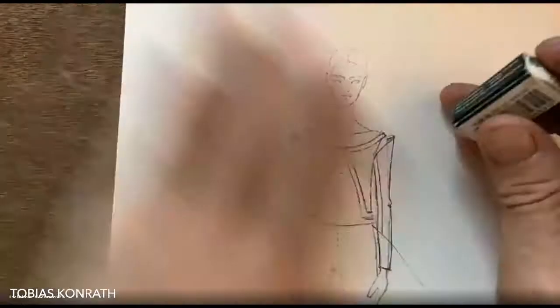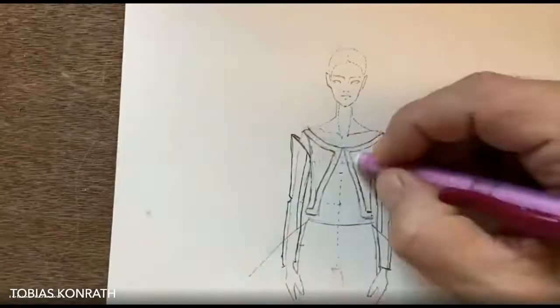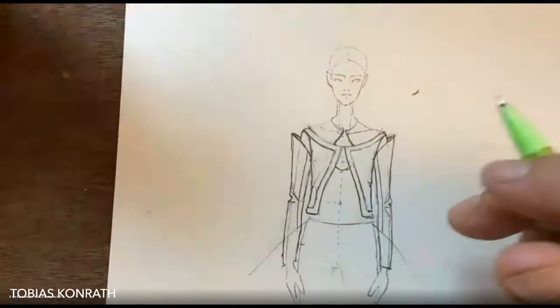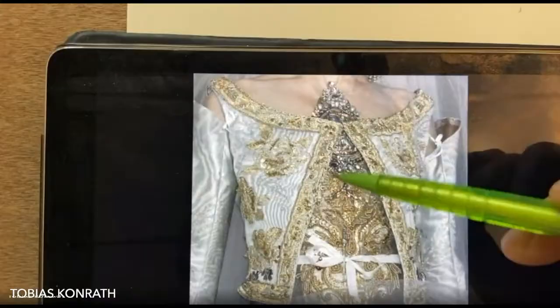The sleeves aren't attached at the sleeve head, so they're kind of flopping around — it's a bit of a medieval style. Then there's this ornament; let's have a look at the picture and really capture it well.